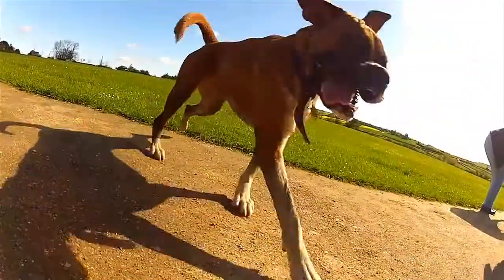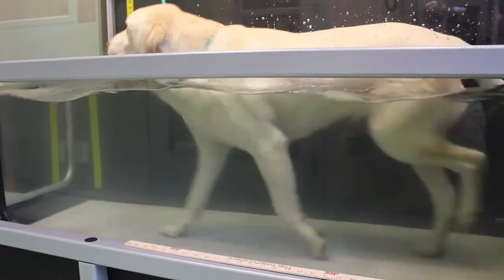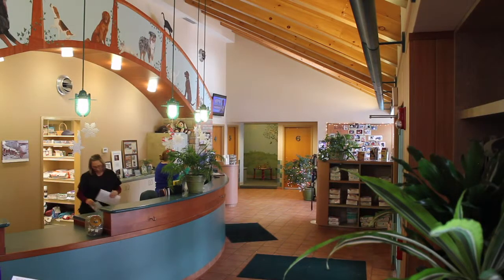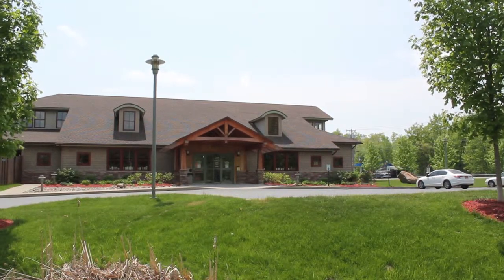For the quickest return to normal function, we recommend a series of rehabilitation treatments in our underwater treadmill starting at three weeks post-op. For more information about fracture repair or any orthopedic surgery, give Dr. Anderson a call at 885-5650.